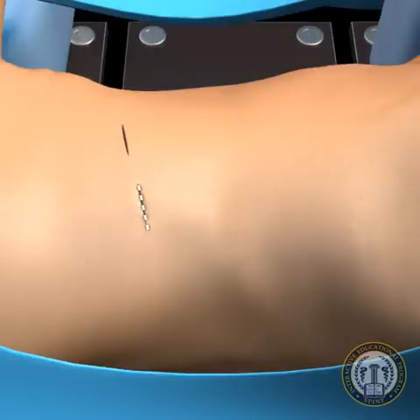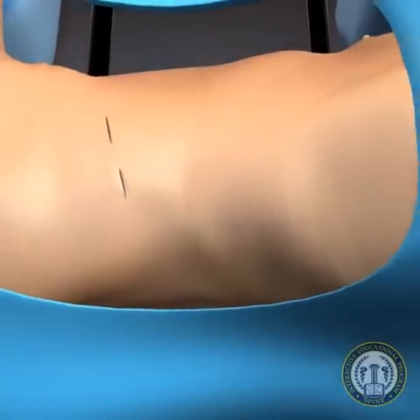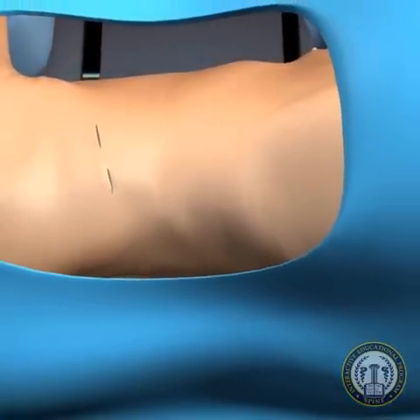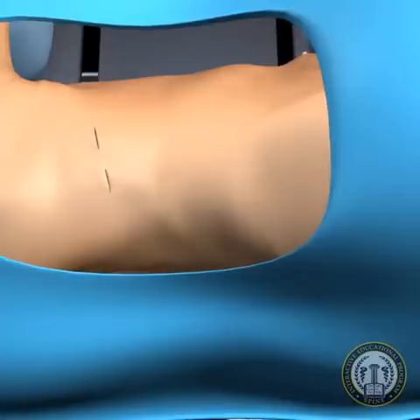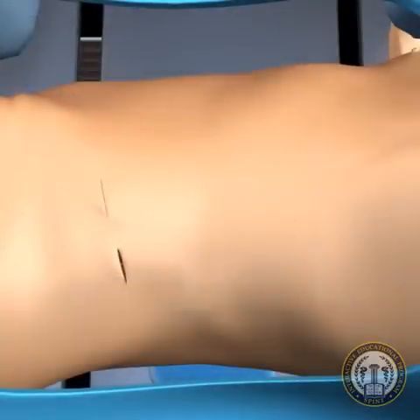This posterior lateral incision is utilized for a finger dissection approach into the retroperitoneum. The posterior incision for bluntly developing the retroperitoneal space may also be placed within the trajectory of ipsilateral pedicle screw placement in order to perform posterior instrumentation while in the lateral decubitus position.